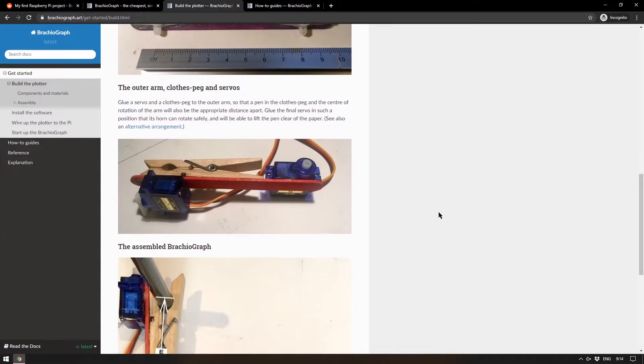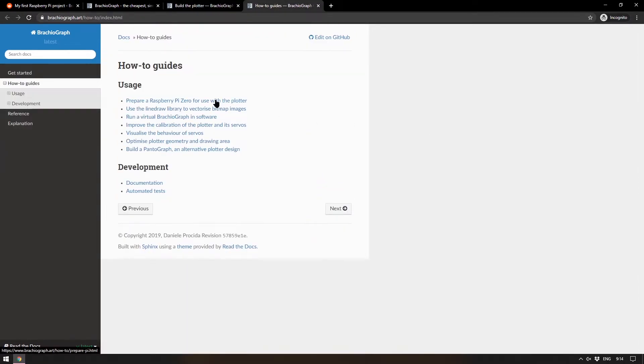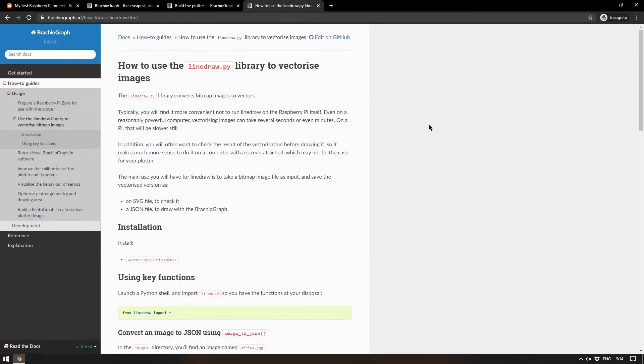It's a very basic baseline way of doing things — you're sticking servo arms to pieces of wood — but it's been approached in such a thorough way that anyone could follow it. There's also a how-to guide for using the Raspberry Pi Zero with the plotter, and how to use the library to vectorize bitmap images, meaning any image you have you could draw using this Brachiograph. It's a thoroughly complete project using very simple tools.